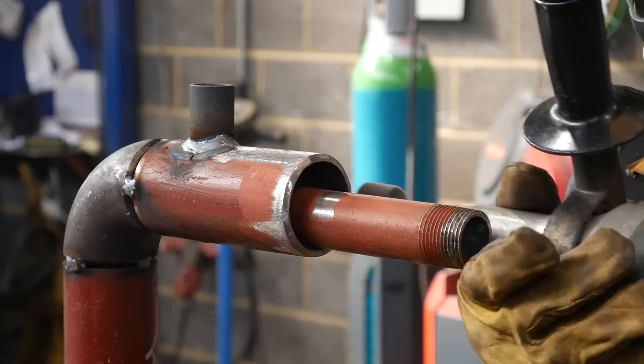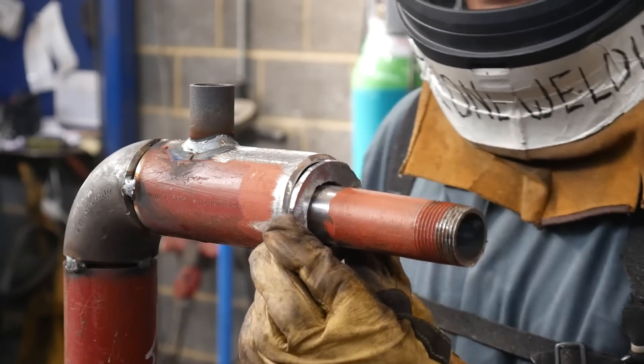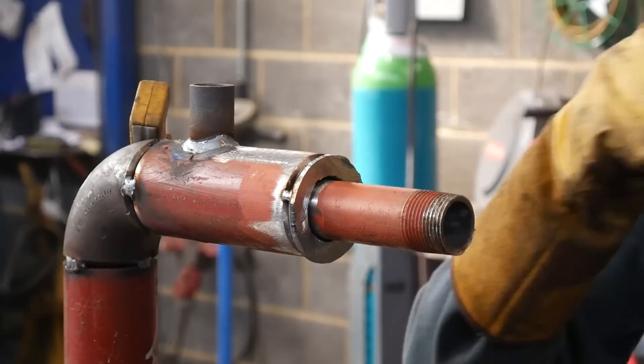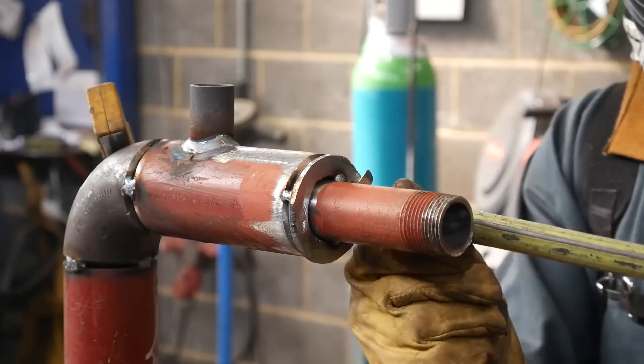The piece of plate that I burnt earlier is the cap that goes on here, so I'm using my die grinder to clean off the paint because I wasn't too sure where it was going to go. Then I can just tack it off as a cap. I'm holding the other side of the one-inch pipe with my hand while leveling it off.